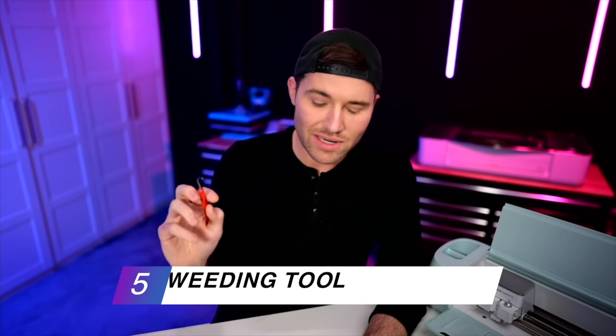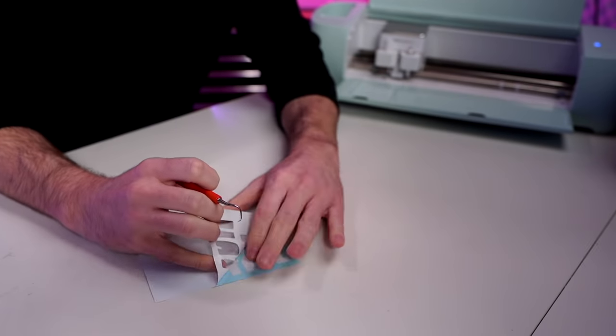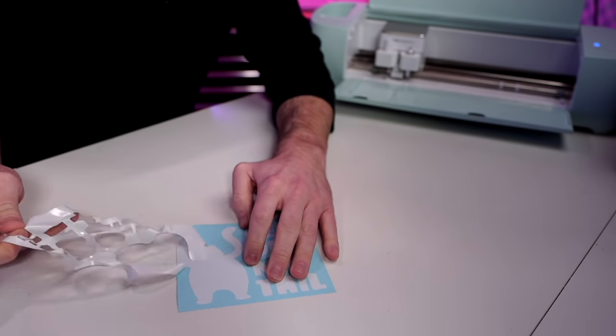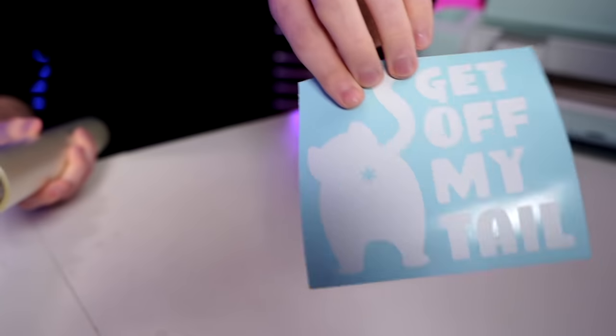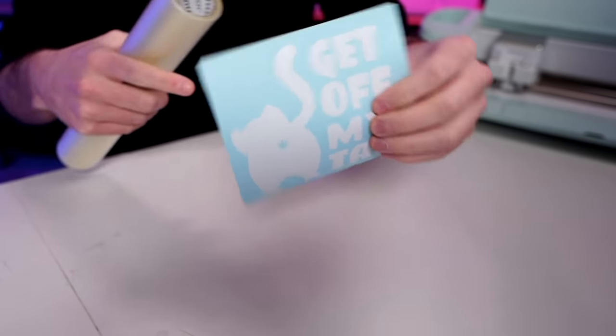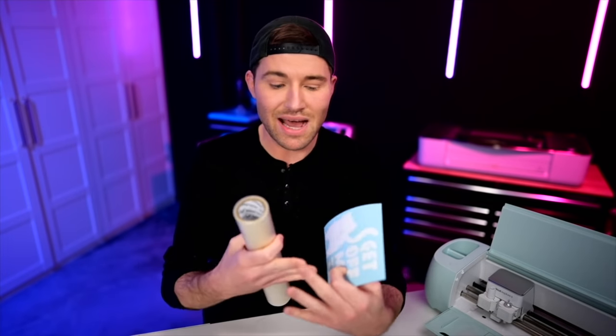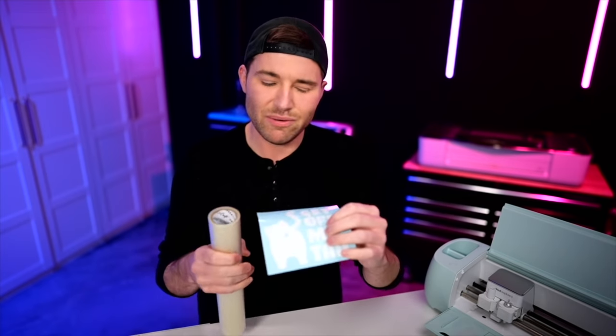Now I'll go in with a weeding tool and weed out all the vinyl that's not part of our actual decal. By the way, if you're new to this channel and want to learn how to best use your Cricut, consider subscribing and ringing the bell for notifications. As you can see, it's all weeded out. I love that with StarCraft HD the white vinyl shows up on the blue backing, so you and your customer can clearly see exactly where the decal is and what the design looks like.